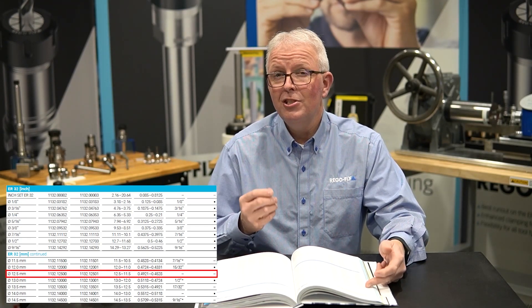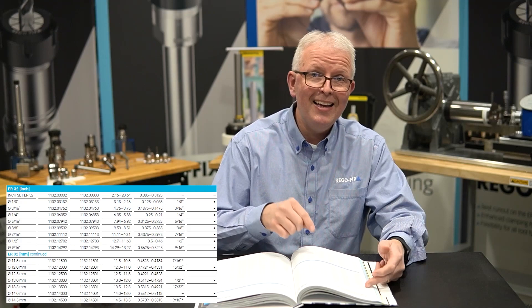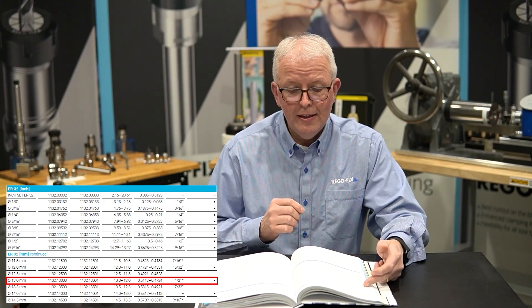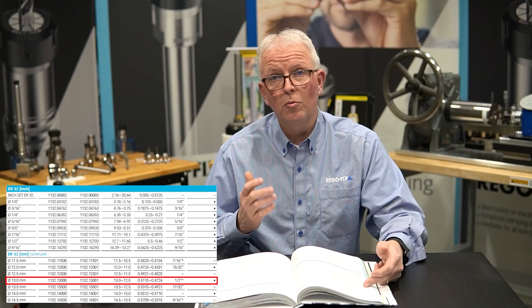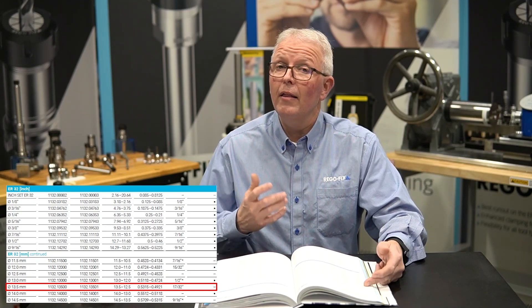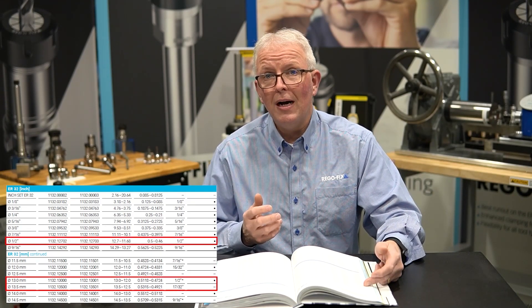Starting at 12.5 millimeters, that size just isn't big enough for a half inch tool — I'll demonstrate what that looks like in a few minutes. Looking at the 13 millimeter collet, it has a range from 0.5118 down to 0.4724 inches, and a half inch fits perfectly within that range — that is a suitable option. The 13.5 millimeter collet ranges from 0.5315 down to 0.4921 inches, which is also a suitable option. So either a 13 or 13.5 millimeter collet will work.